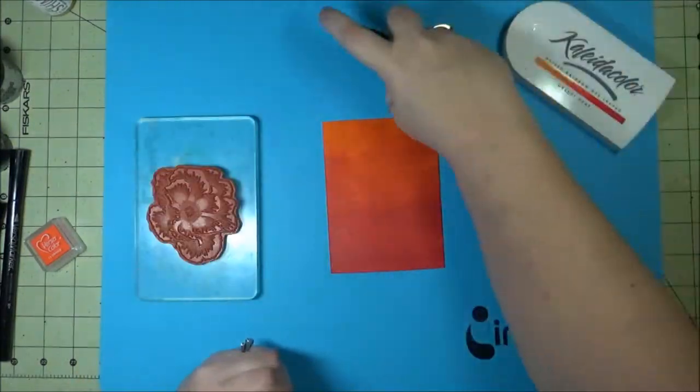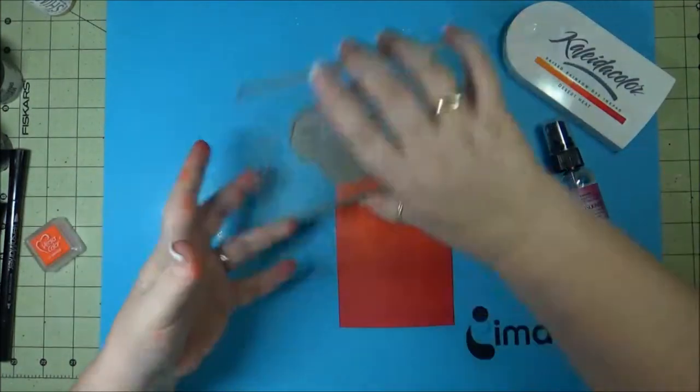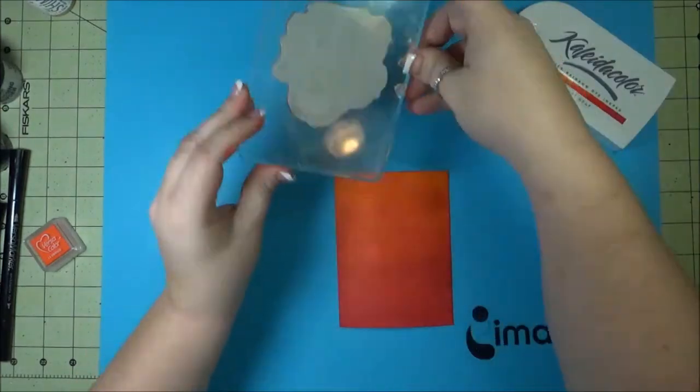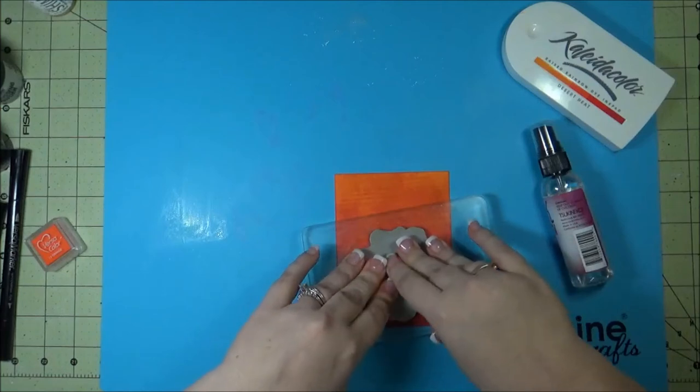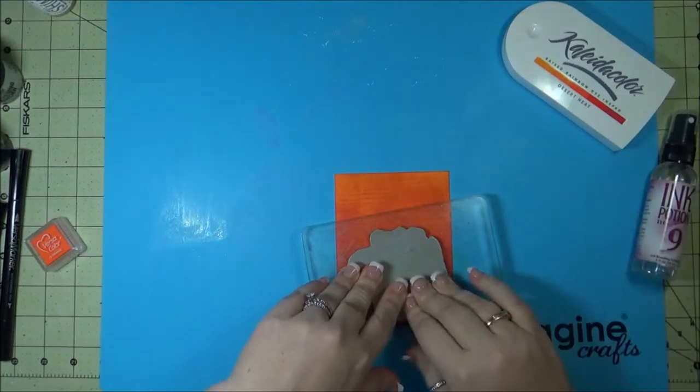The Ink Potion No. 9 — this is the reason why I used the water-based inks. Ink Potion No. 9 works best with water-based inks. I just sprayed it on my craft mat, took a stamp, and stamped it down into the Ink Potion No. 9, and then stamped it right on top of the ink that I used on the cardstock.